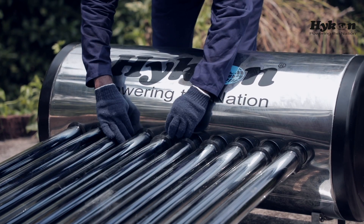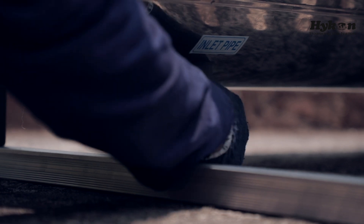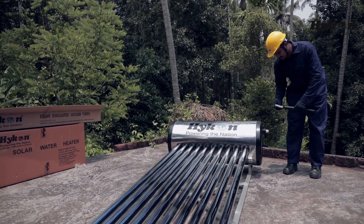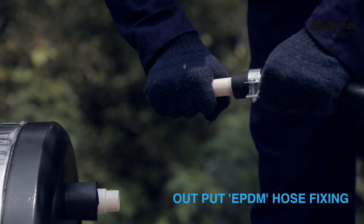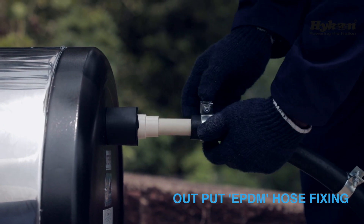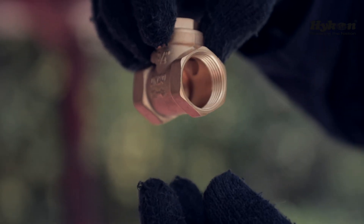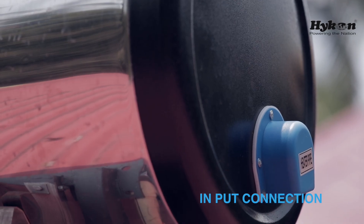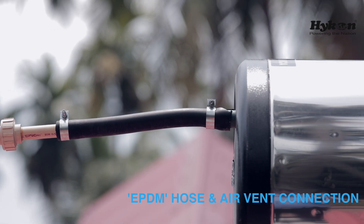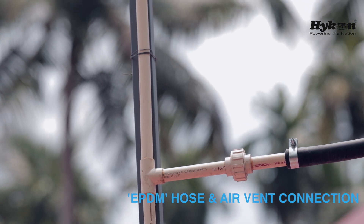Now we have to connect the outlet of the tank to the distribution line by fixing the EPDM rubber tube, which is connected to the airwind pipe. Please don't forget to fix a shutter type horizontal non-retained valve at the inlet. EPDM rubber hose and airwind connections are must — they are a protection for the tank.